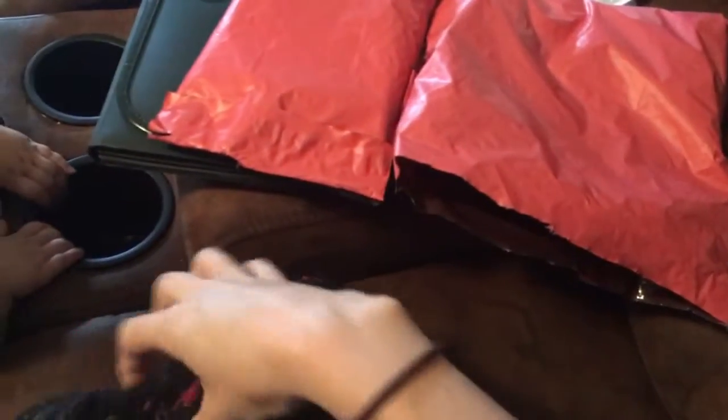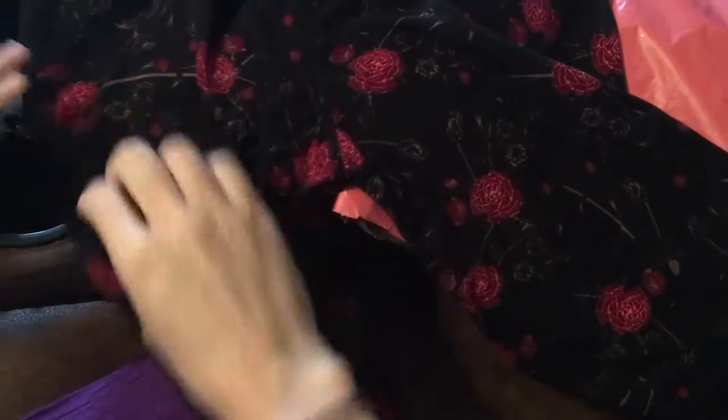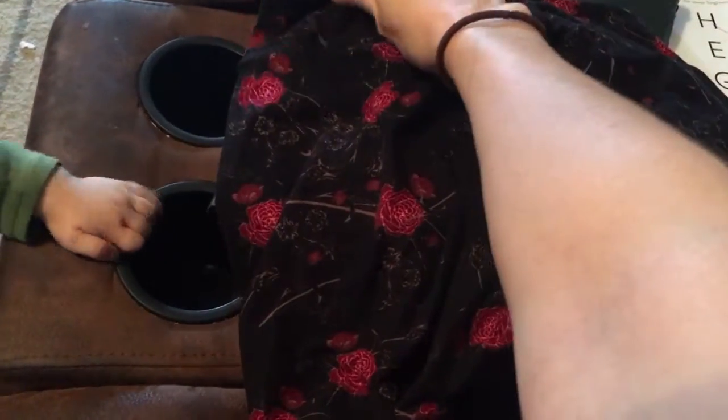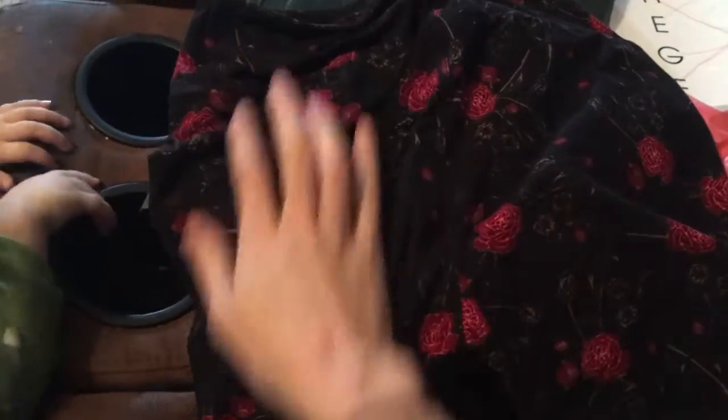This is my very first pair of LuLaRoe leggings. Oh my goodness, it's so pretty and soft. I love it. It feels like velvet, to be honest with you. I didn't think it was gonna feel like that. I know everybody says how super soft they are, and it really does — it feels like velvet to me without the weird velvety look. I like that. It's super soft.